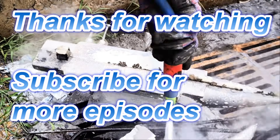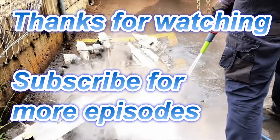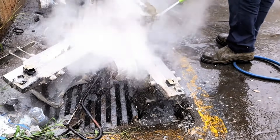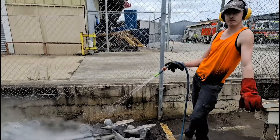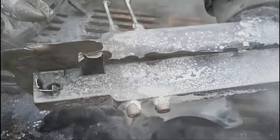We want certain parts hard and certain parts soft - it makes our anvils the best. A lot of people fully quench an anvil, which is fine. And here we have a few different sized anvils. The next processes are coming soon in the next video. Thank you very much for watching. We'll see you next time.